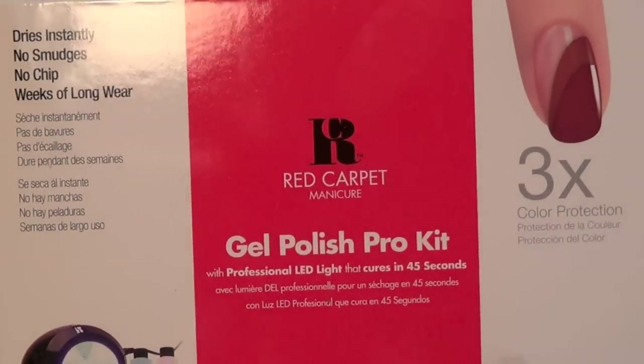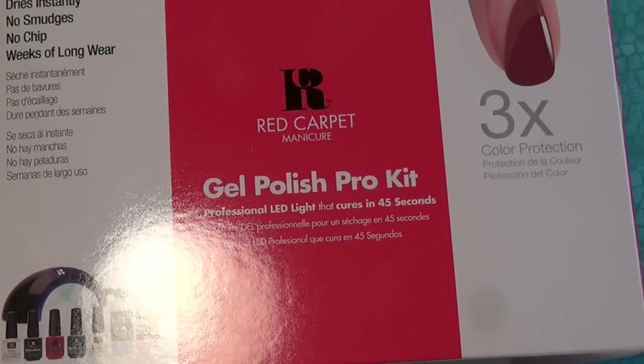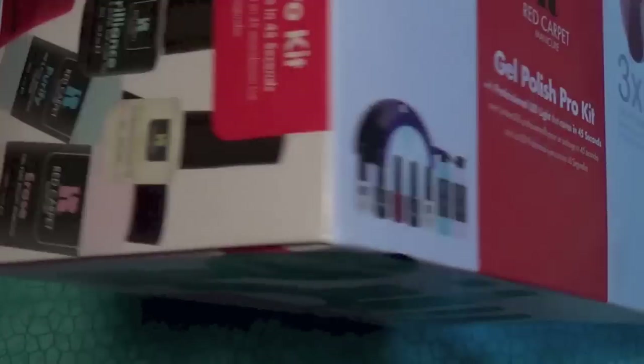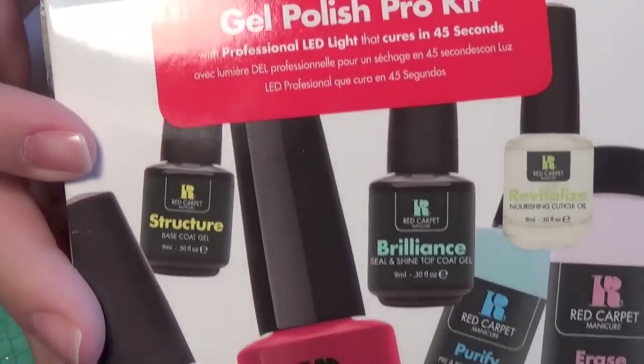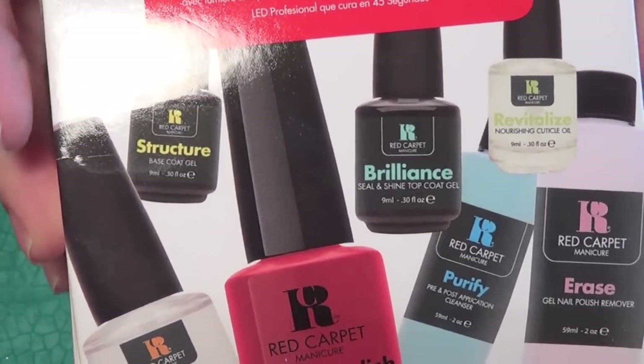Hi guys, so today I have a review for you for the Gel Polish Pro Kit. This was sent to me — I did not pay for this with my own money, so I just wanted to say that. I will link their website down below so you guys can go find them.